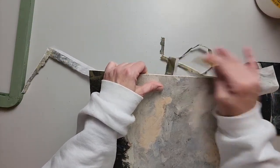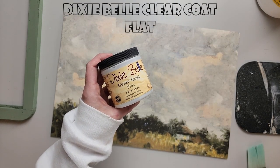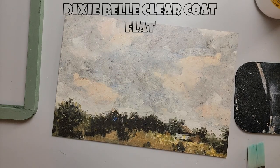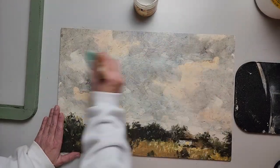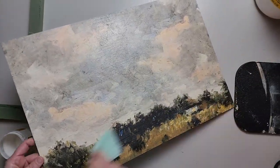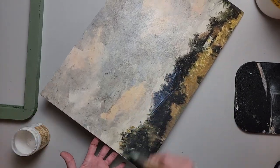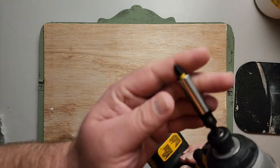Now that that's ready, we're going to seal up the decoupage paper with Dixie Belle clear coat in flat, so that it still has that matte finish — I don't want it to be super shiny. Just put on a really good coat, don't overwork it, and then walk away and let it be.